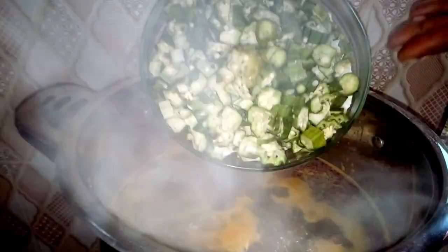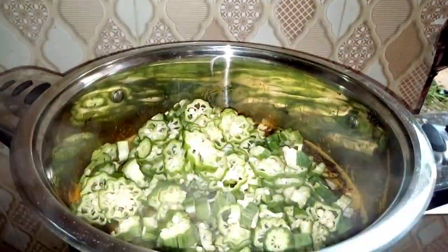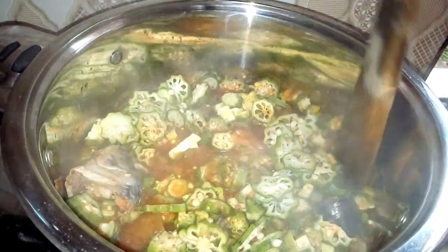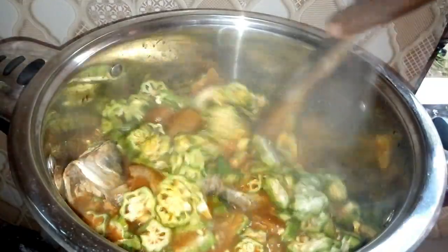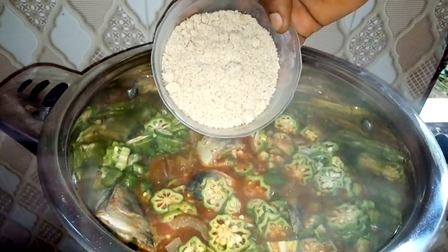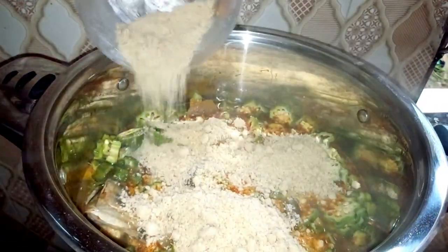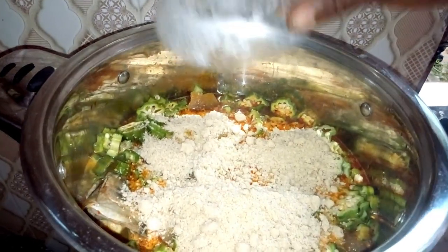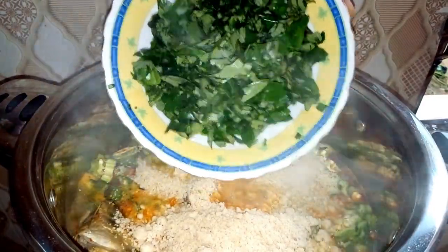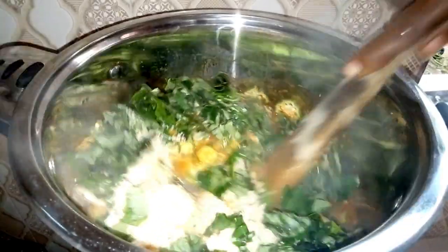After adding your palm oil, you need to add the chopped okra. Adjust it and allow it to mix. Immediately after adding your okra, you need to add the egusi so that they cook together. At the same time, add your uzuza leaves. Stir everything together and allow it to mix properly. This soup is going to be very delicious!